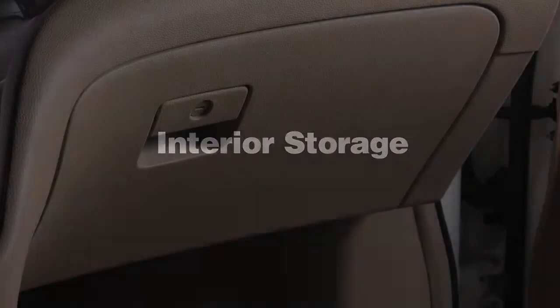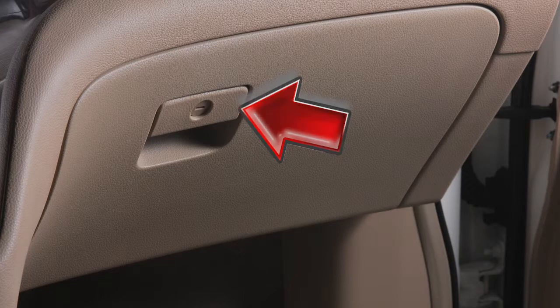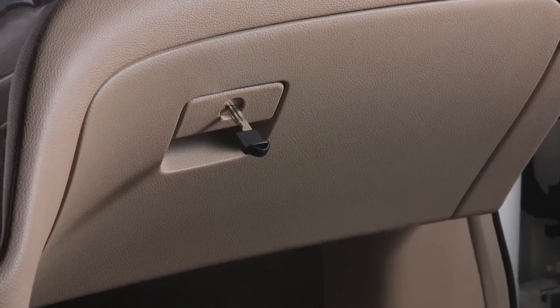Interior storage. Your vehicle's glove box can be opened by pulling on this handle. You can lock the glove box with the mechanical key for added security when leaving the intelligent key with a valet.